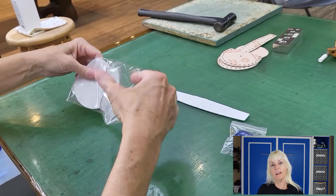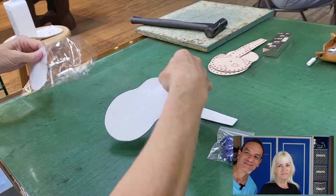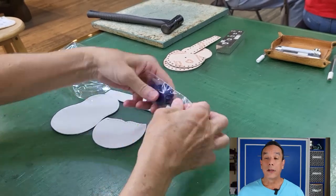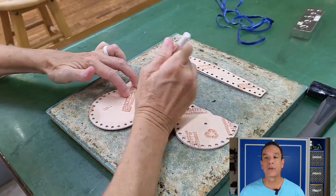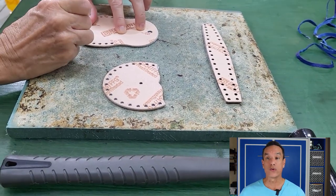I decided to make a coin purse with white and blue leather, and I chose to make a pen case. Now let's get started. The leather was already cut in the pattern of the item we were going to make. We were then given a template to place on top of the leather and used it to mark where we were going to punch out holes.